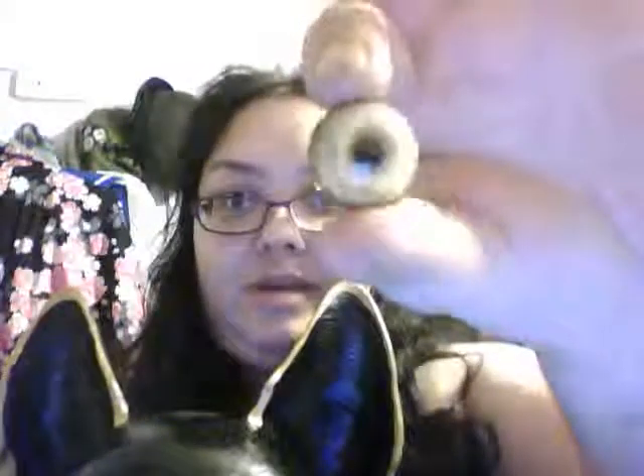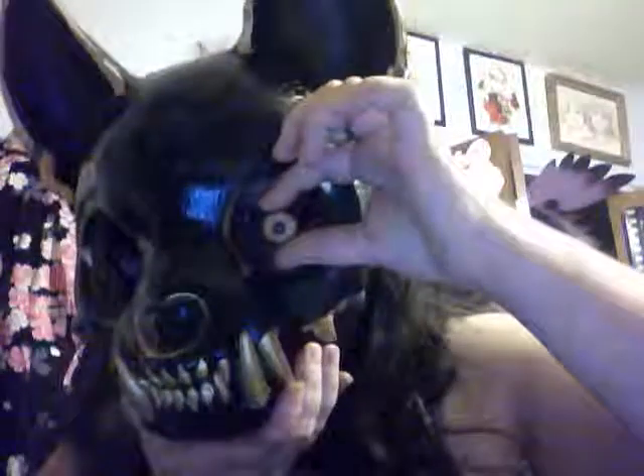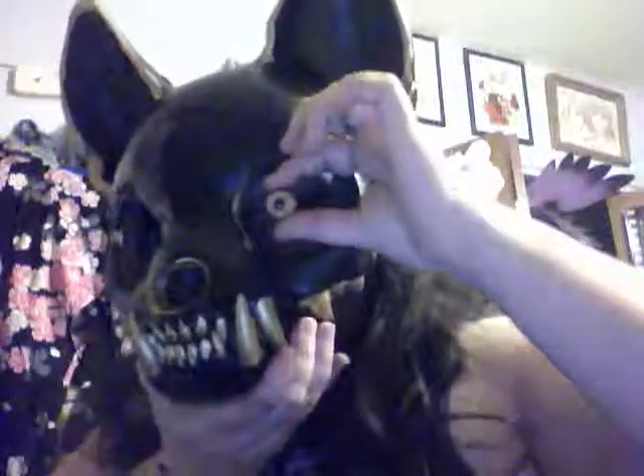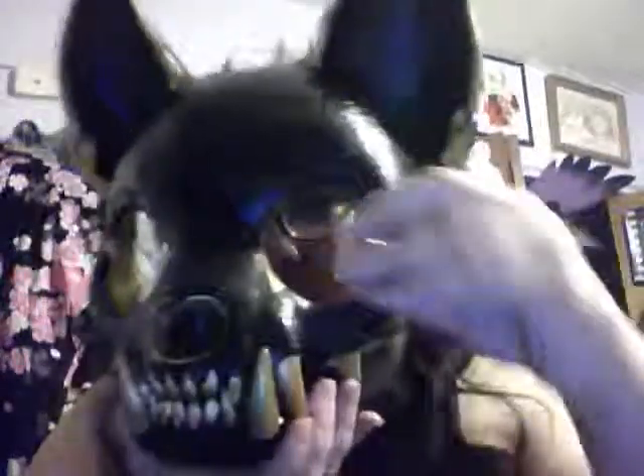This is some leftover taxidermy eyes I have — they're much too small for this mask. It's a bit creepy. I may end up using these; they're coyote eyes or something, bobcat eyes. I'm not gonna glue the eyes in — I'm probably gonna glue magnets on so I can just put the eyes on magnetically to the mesh, so if I feel like it I can probably change them out.